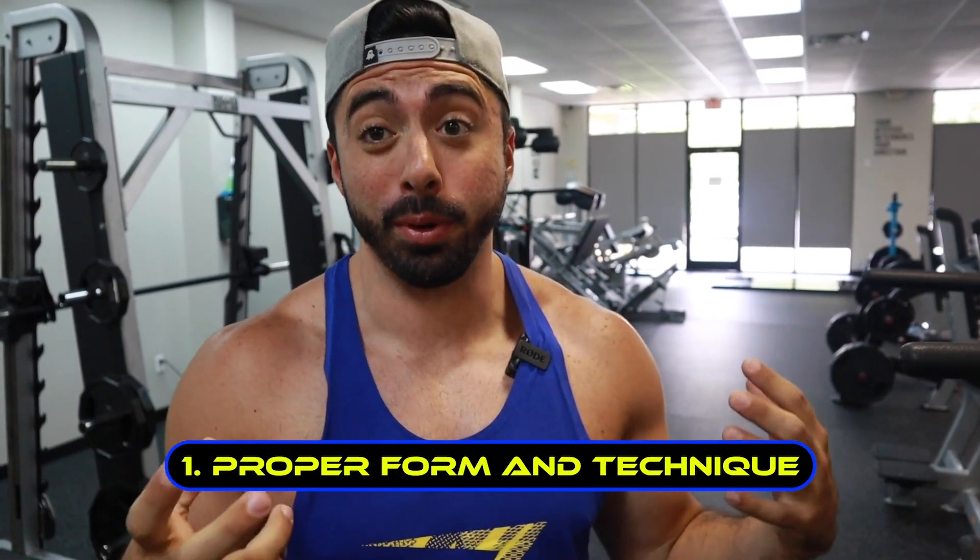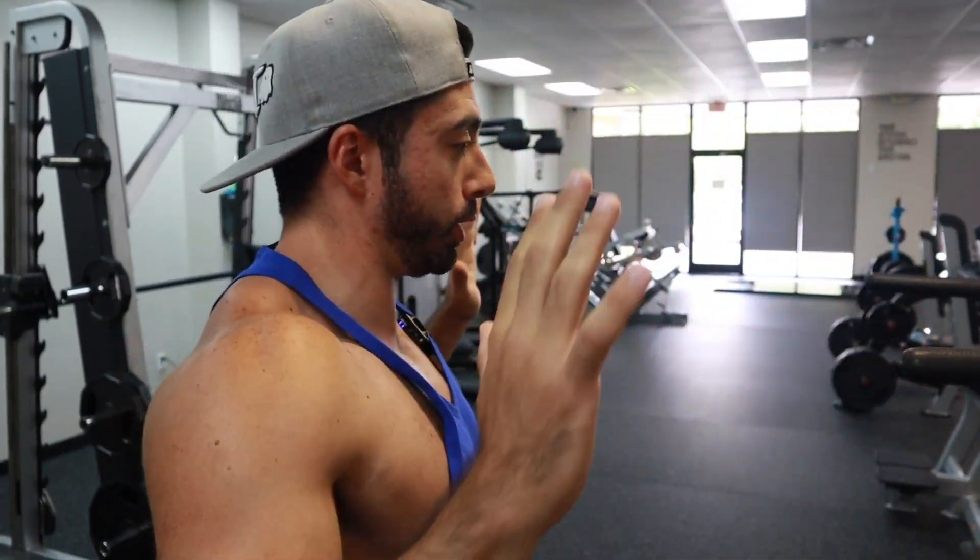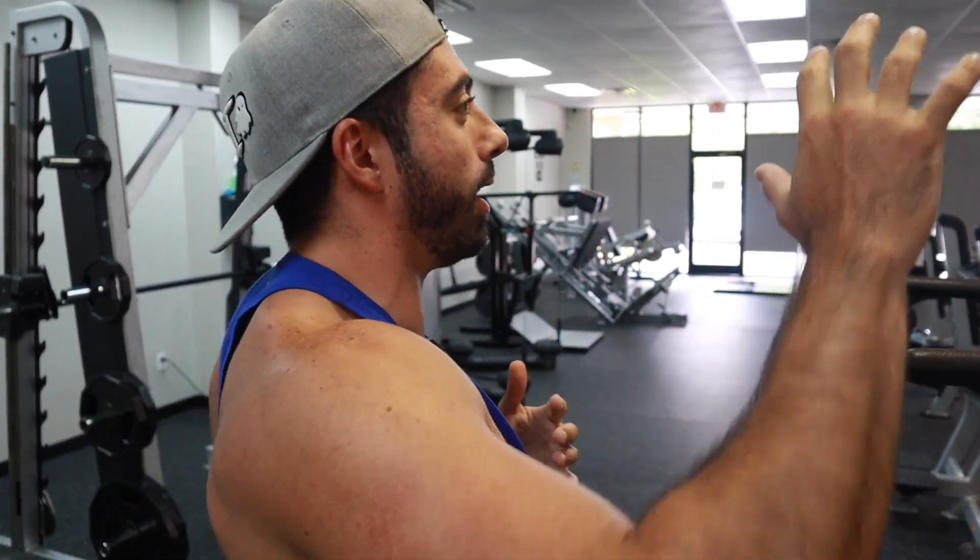The first thing we're talking about is proper form and technique. When you see people doing pull-ups, 9 out of 10 times they're straight here, pulling straight up, chin to the bar - which is the gist of it, but you're not really activating your lats. You're getting a lot of shoulders and rhomboids and some rear delts, but not really hitting your lats.